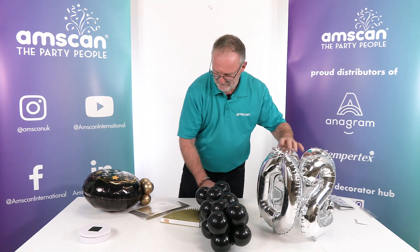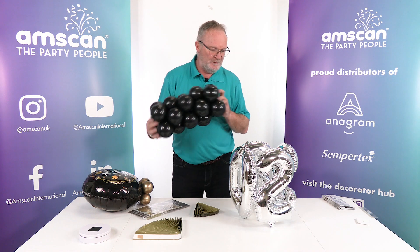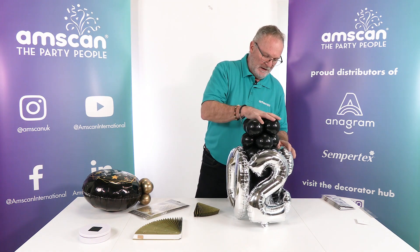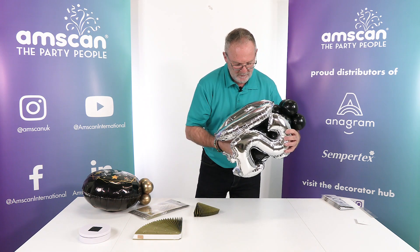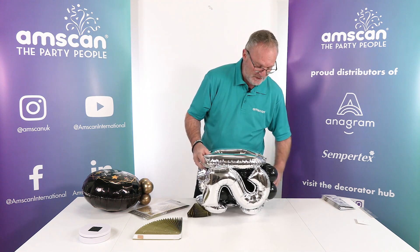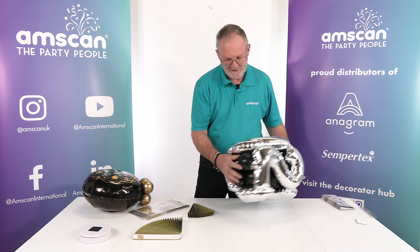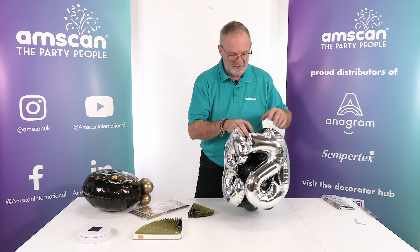Once you've created all of that and got it ready, you just need to push your cluster of black balloons down into the center of your foils so it fits nice and firmly, but not so tight that it bursts the foils apart. They should just sit nicely level with the bottom and more or less level with the top.